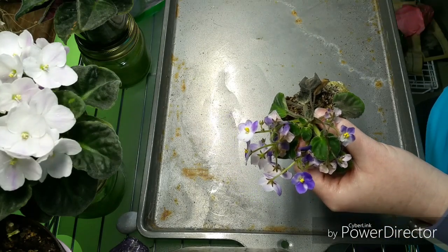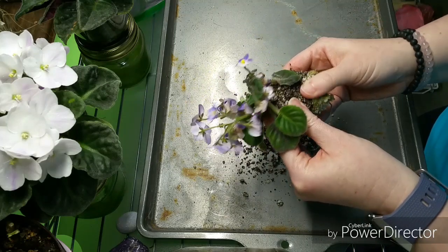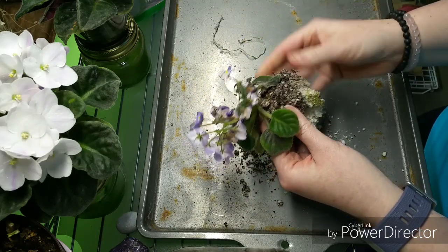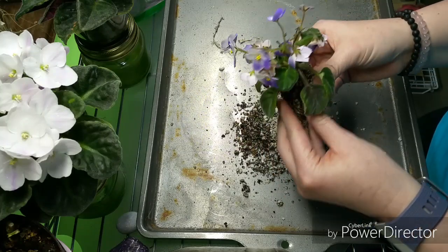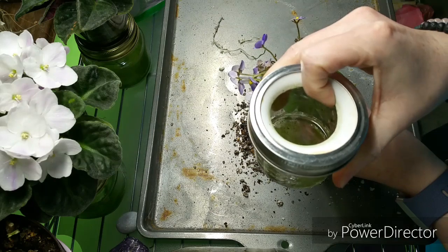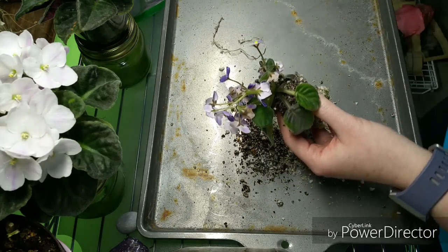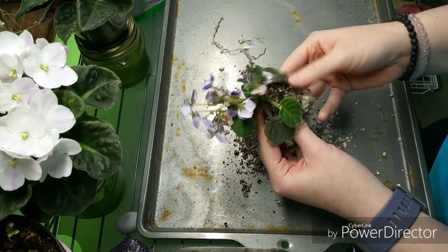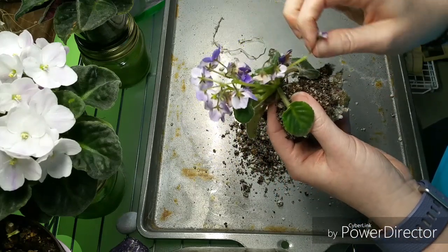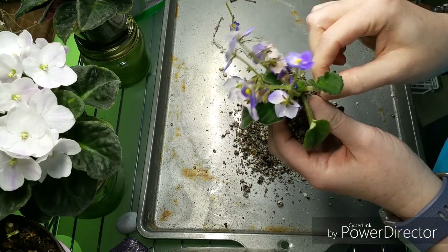We're going to take this out and see what's going on, because I don't really know. This happened really, really fast — it could just be that it's gotten overly wet and not wanting to dry out. It actually feels a little damp. Some of the smaller jars have foam inserts that have been pushed out, which I know I need to fix. We're going to take all these blooms off because we don't need them sucking up any more life out of this poor plant when we don't know what's wrong with it just yet.